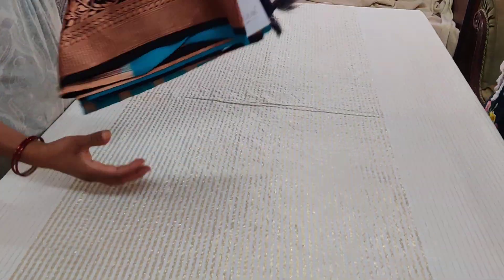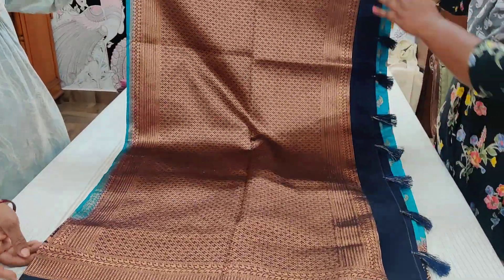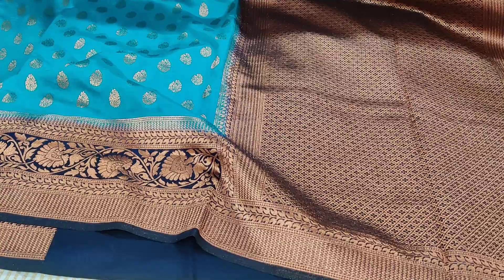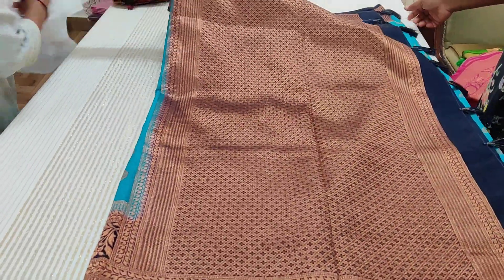Here comes another beauty — saree number six: copper-sulfate blue and black combination. Tassels done in navy blue. Beautiful butas all around. It's actually a navy blue and light blue combination — not black, it's the deepest blue possible, so it looks black but in detail it is navy blue. A blue-and-blue combination — very exotic and attractive.